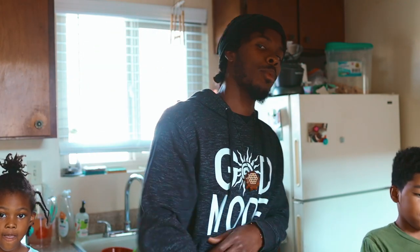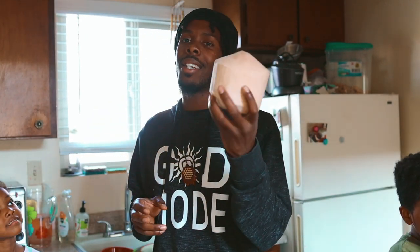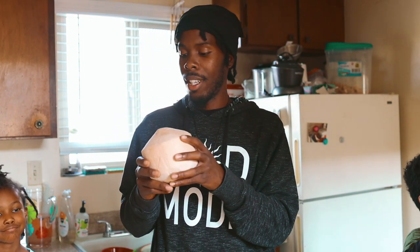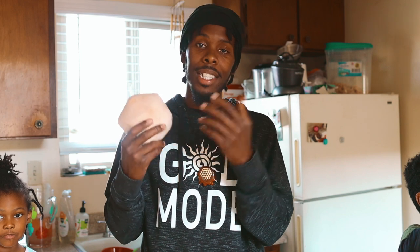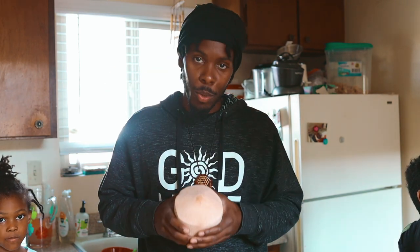Yo yo yo, what's good with my people — already know who it is, Mr. Lewis. Today I'm in the kitchen and I'm gonna show y'all how to put one of these lovely things together right here. I can eat these all day, it's good for you. Let me show you what I'm working with.